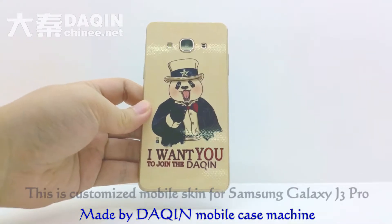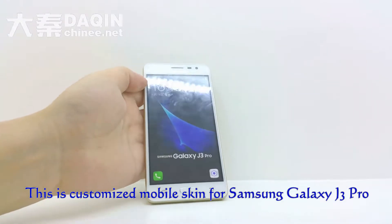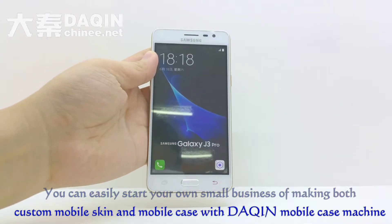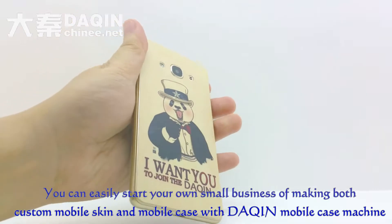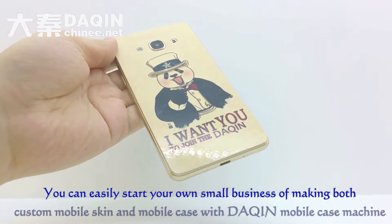This is a customized mobile skin for Samsung Galaxy J3 Pro, made by Daqing Mobile Case Machine. You can easily start your own small business of making both custom mobile skin and mobile case with Daqing Mobile Case Machine.